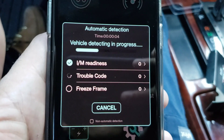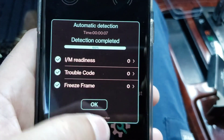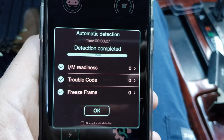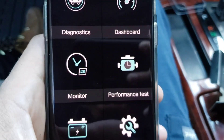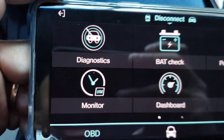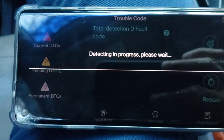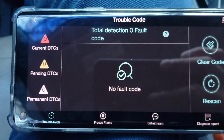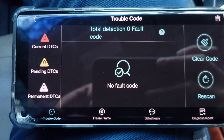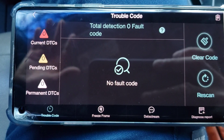It's checking the I/M readiness, it's checking for trouble codes and freeze frame. The I/M readiness is ready, trouble codes is none, freeze frame is none also. So as you can see: no current DTCs, pending codes is none, permanent codes is none also — so that means this car is running good, no trouble, nothing.